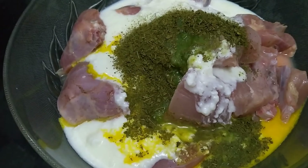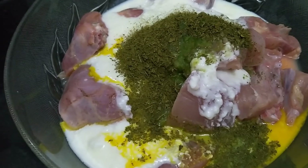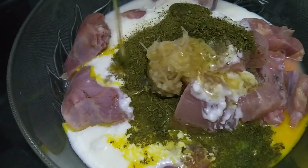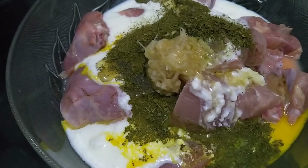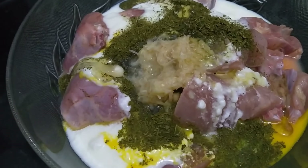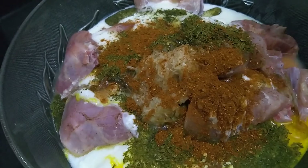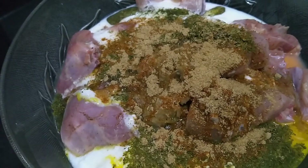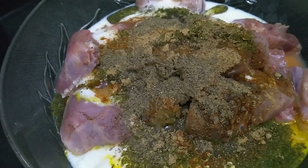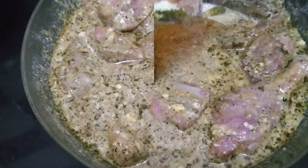Chilli paste, 2 tbsp ginger garlic paste, oil. Lemon juice. Garam masala, Chaat masala, pepper powder, 2 tbsp. Marinate. Salt.